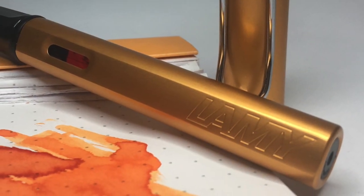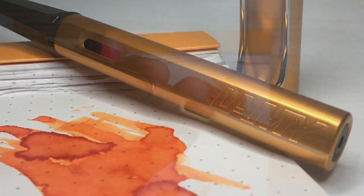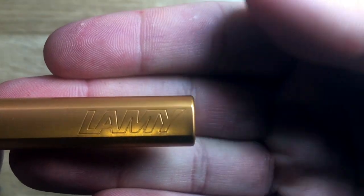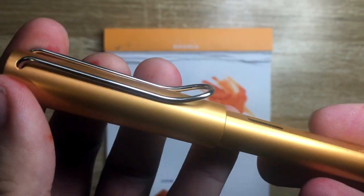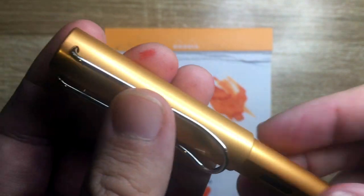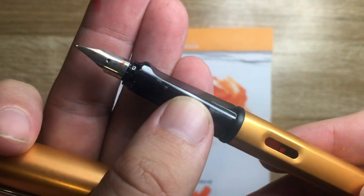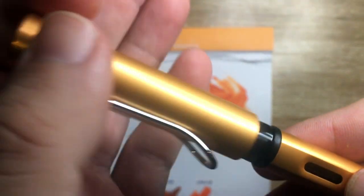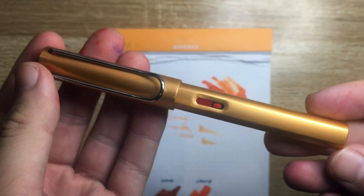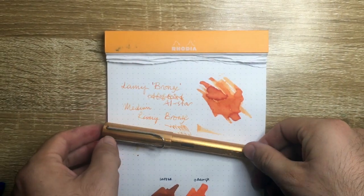This was the Lamy All-Star 2019 Special Edition Bronze — I hope you found this video useful. If you did, please give me a thumbs up and subscribe to the channel, and hit the notifications button to stay up to date. You can find me on Instagram and Twitter at the_offstage_me, or message me via email or YouTube comments if you have questions or products you think I should look at. Enjoy your pens, enjoy writing, and I'll talk to you later.